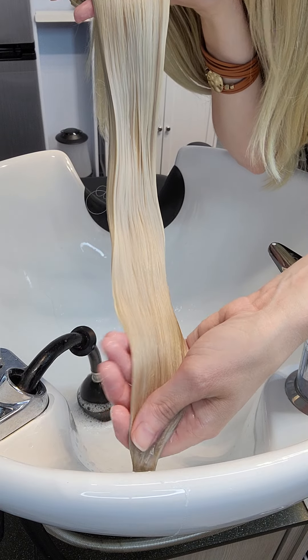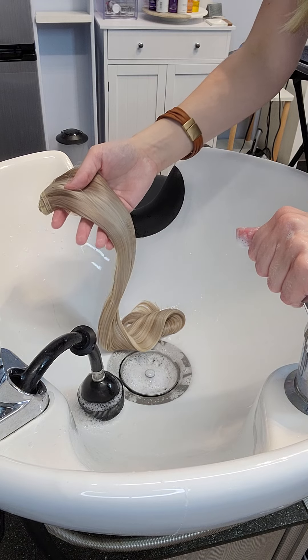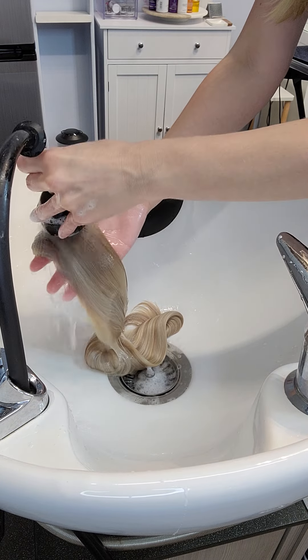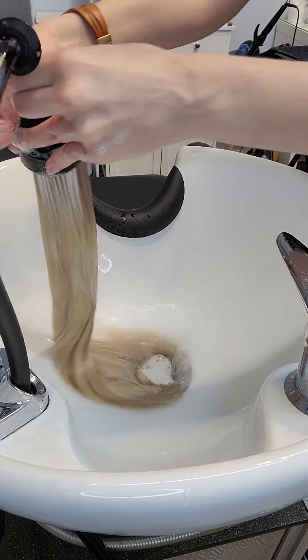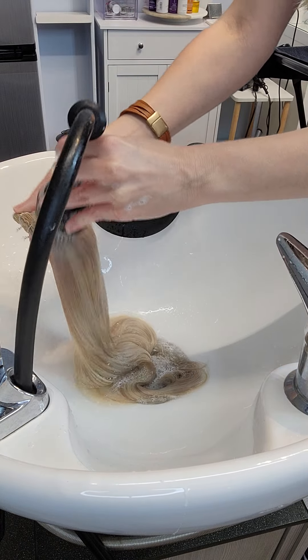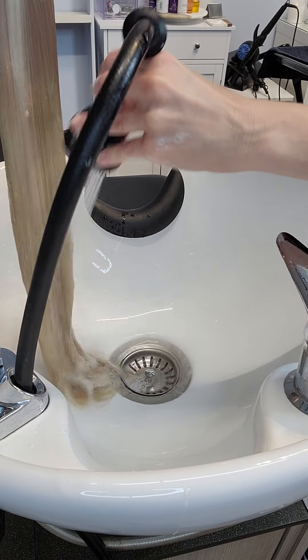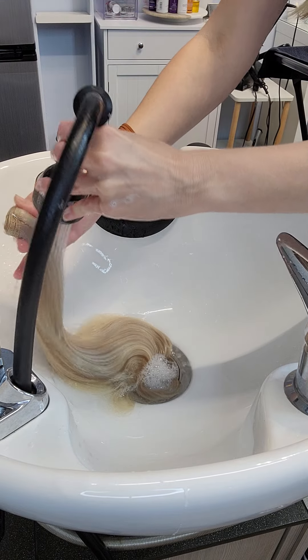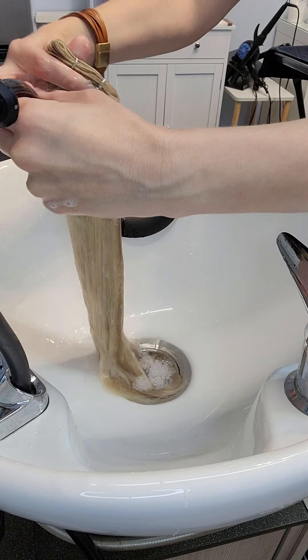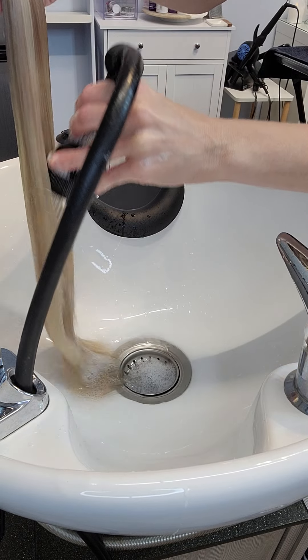All right, we're going to rinse it and dry it. Here we go. I'm going to rinse it. Here we go.